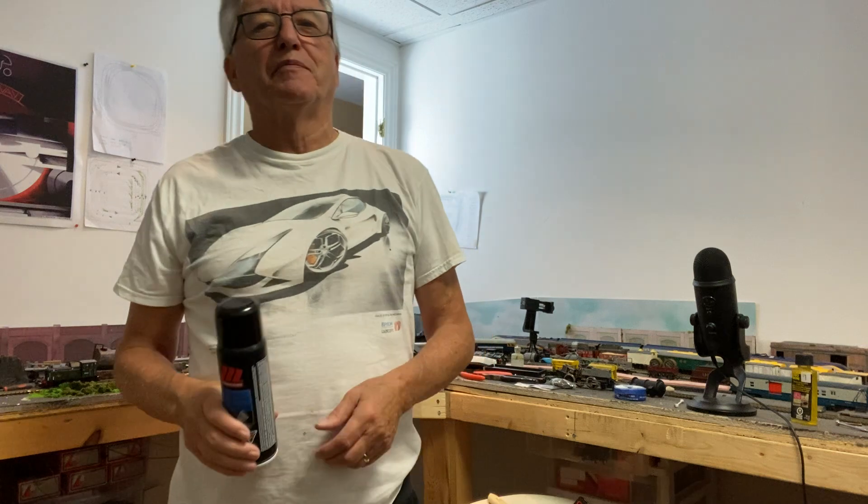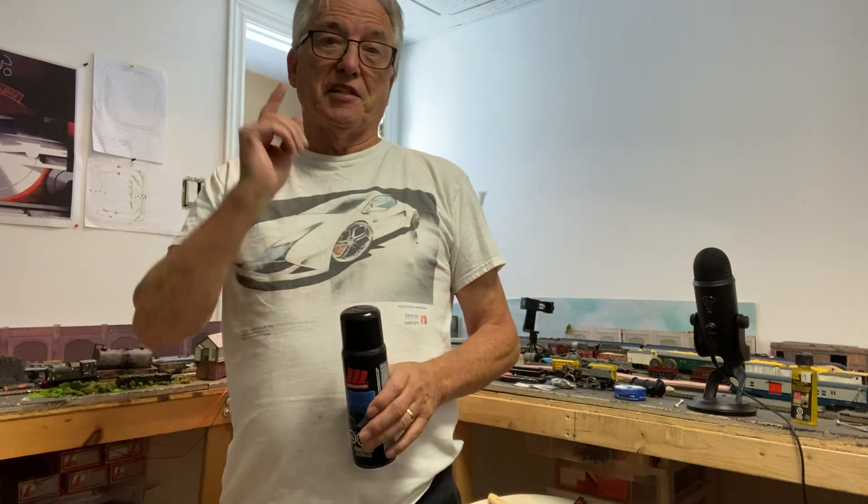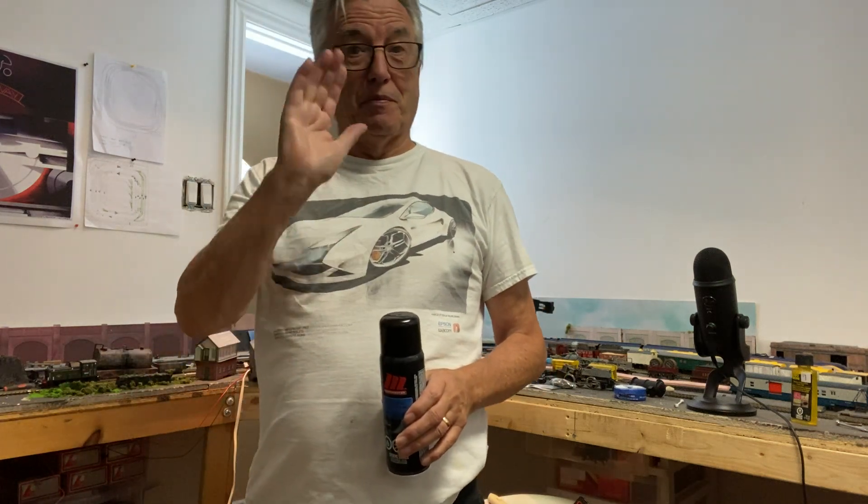Remember, give me the big thumbs up, ring the bell, and subscribe. Thanks very much. Bye for now.